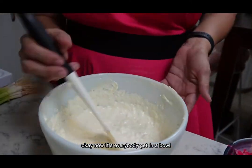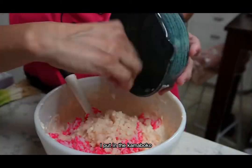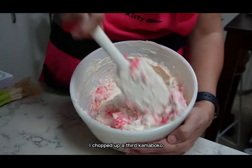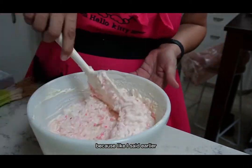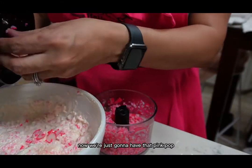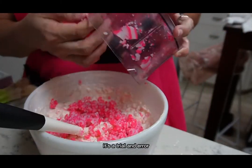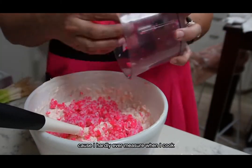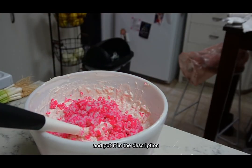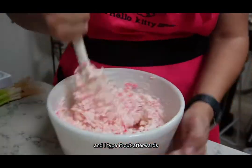Okay, now everybody gets in the bowl — all hands on deck. I put in the kamaboko, the water chestnuts, and the third kamaboko I chopped up. Like I said earlier, the coloring wasn't what I wanted — now we're going to have that pink pop. When I do these videos it's trial and error, because I hardly ever measure when I cook, but I want to make sure I can get a recipe for you in the description, so I try to remember everything I've done and type it out afterwards when I'm posting.